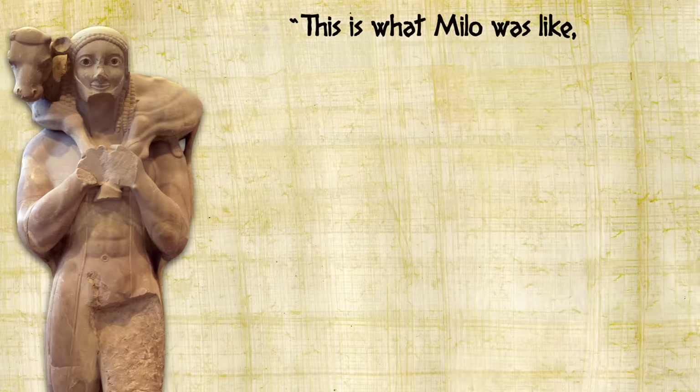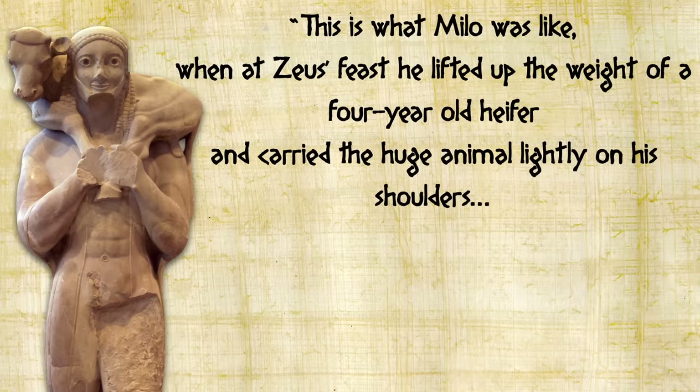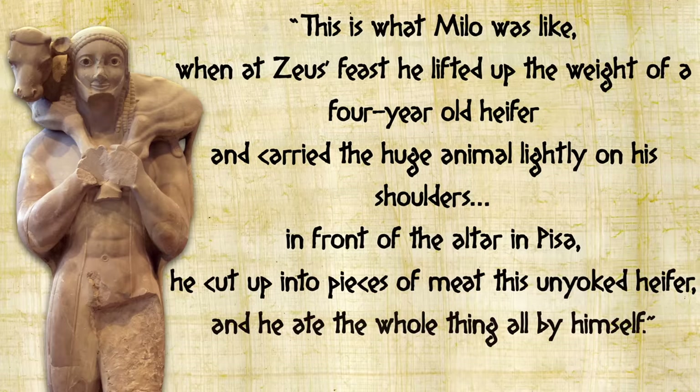It was during festivals like this that most people got to eat beef, because it wasn't the most popular meat in ancient Rome — for a lot of people it was actually kind of forbidden except for times of sacrifice when there was a lot of beef to go around. But you had to be quick and hope that there wasn't a guy like Milo around: at Zeus's feast he lifted a four-year-old heifer and carried the huge animal lightly on his shoulders, then in front of the altar cut the unyoked heifer into pieces of meat and ate the whole thing all by himself.